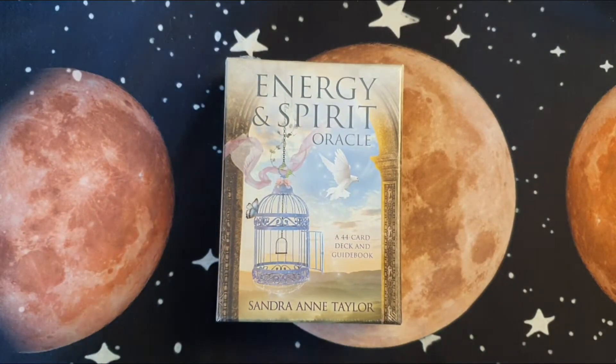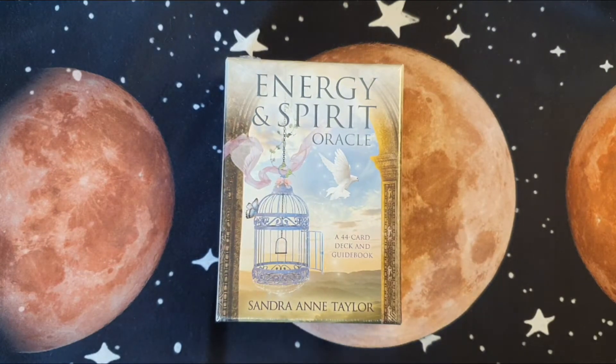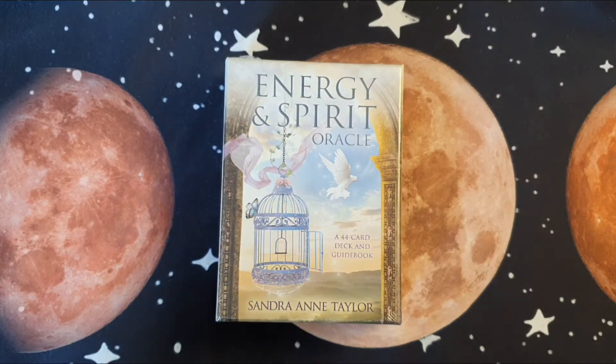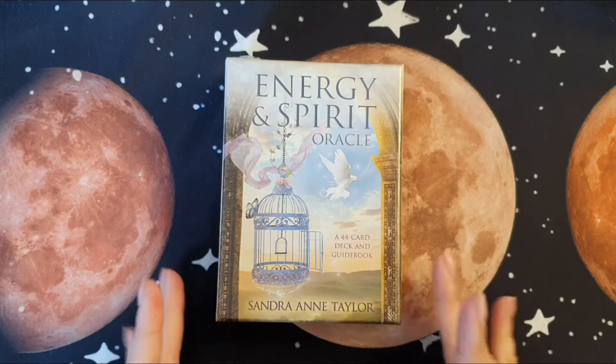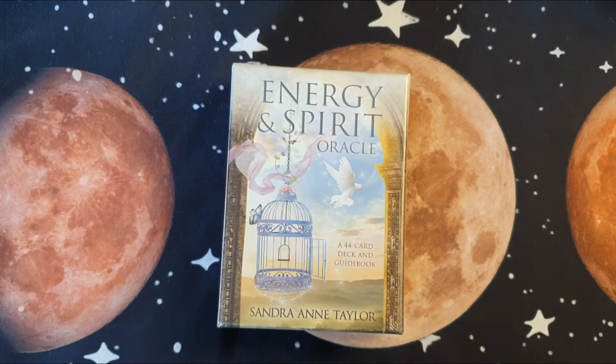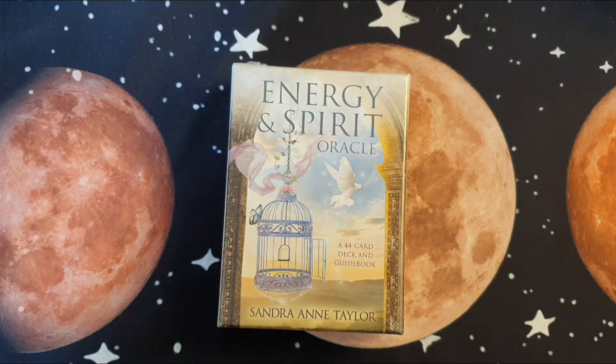Hey everyone, welcome back to my channel. Today I have such an exciting oracle — I've been waiting for this for what feels like the longest time. It is the Energy and Spirit Oracle by Sandra Ann Taylor. For those of you that are new to oracle cards, I absolutely love Sandra Ann Taylor; I use her Energy Oracle all the time, especially when I'm doing readings for others.